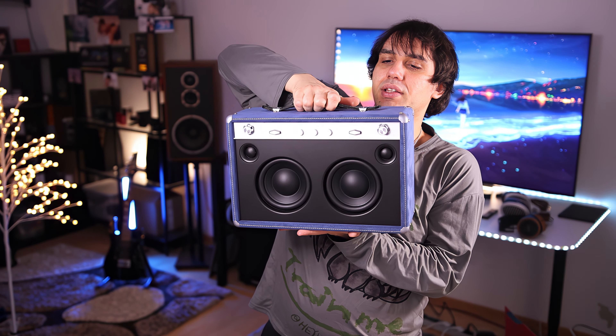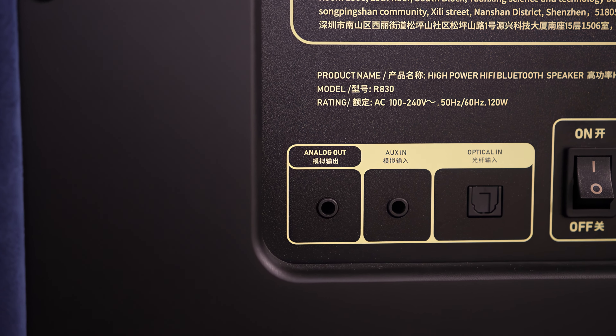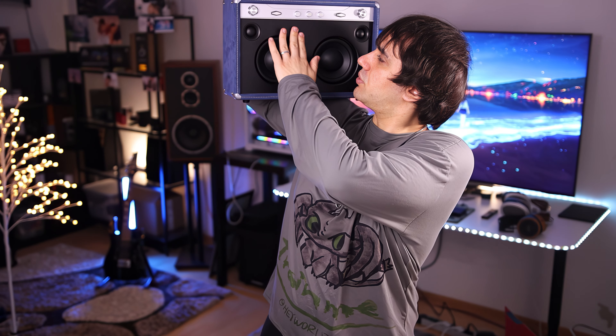It has a leather handle, which shouldn't break, so it should be able to hold the entire speaker. But this is not the kind of speaker you would be able to take on a walk — it is quite heavy, about 10 kilograms if not more. You could also damage the drivers if you took it on rough terrain. This is not the kind of boombox you would just carry around.